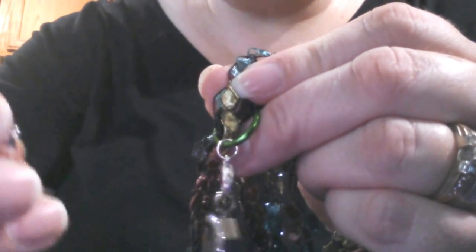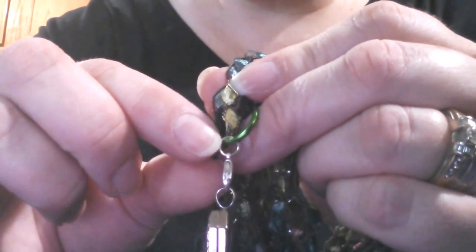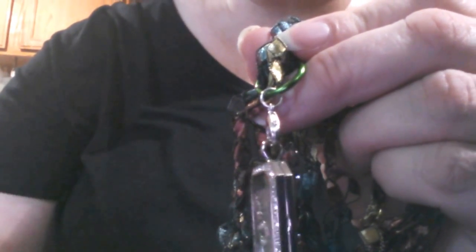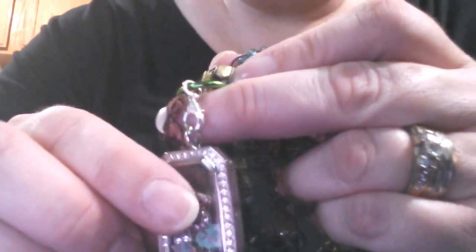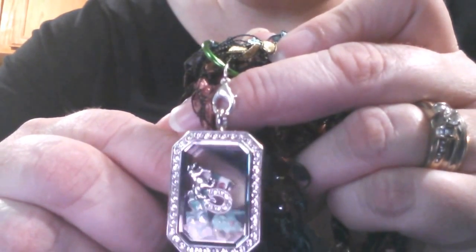I took one of these little necklace clasps and attached it to the small ring. Again, all you have to do is use one of the needle nose pliers if you need any help with these rings. I can also do that for anybody that needs help with it — it's not real hard.